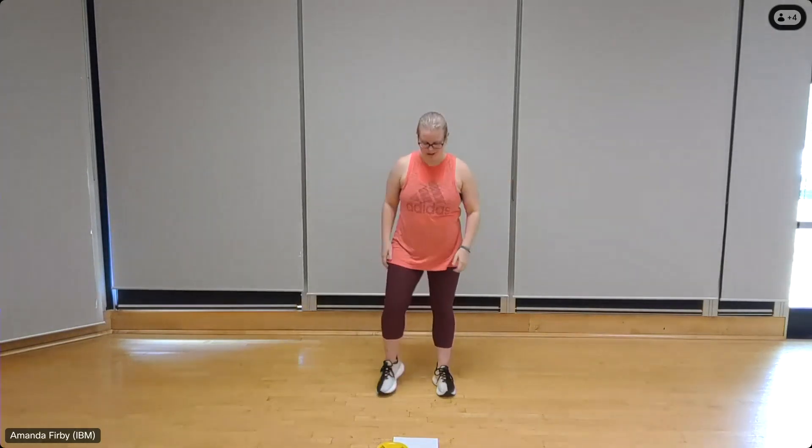Standing T's, palms up, thumbs back, shoulder pulled back. Here we go, ten. Squeezing through the shoulder blades, driving those thumbs back. Exhale on the pull and inhale on the release. That's it, breathing deeply. Five more, four, three, two, one. And shake out those shoulders.